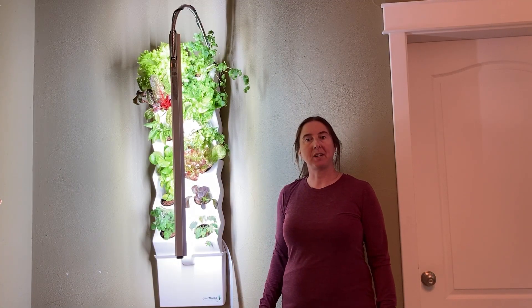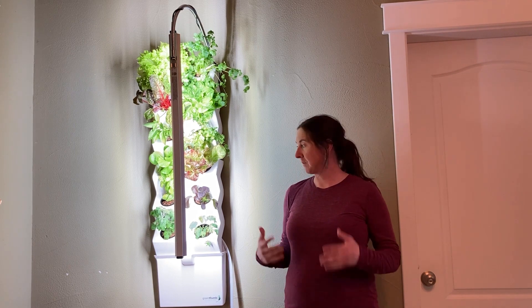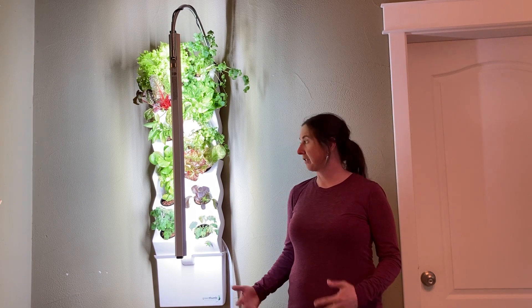Hi there, it's Jen from Green Thumb Technology. It's May 2nd today — just a quick little update on the Verde Grey's Garden.